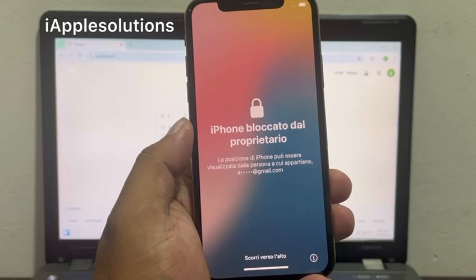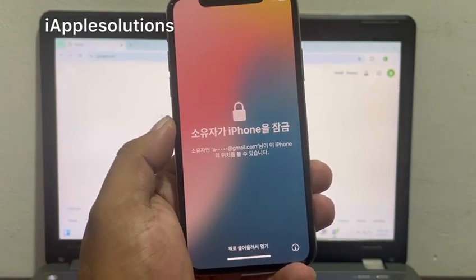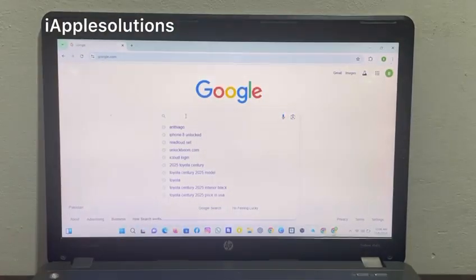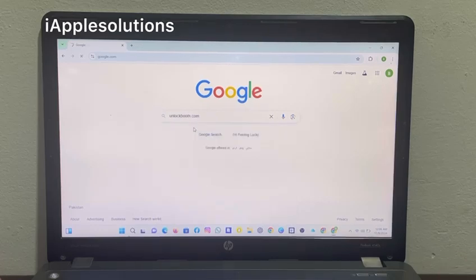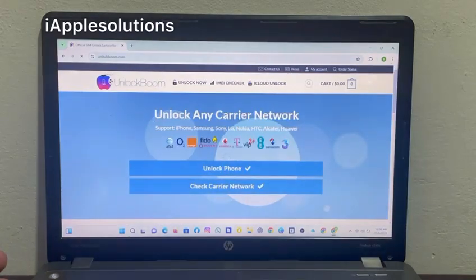How to unlock iPhone without any third-party software, without computer, without jailbreak and wipe — simply remove Apple ID from iPhone and fix iPhone locked to owner with the help of UnlockBoom software. Search unlockboom.com and open it.